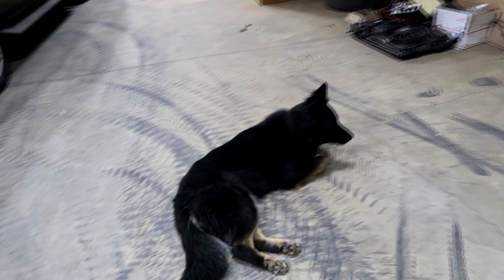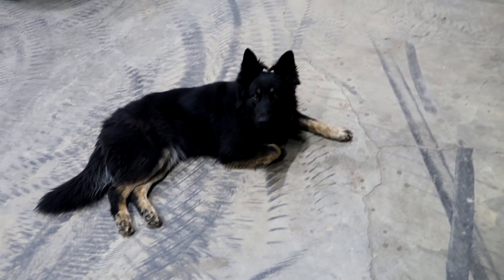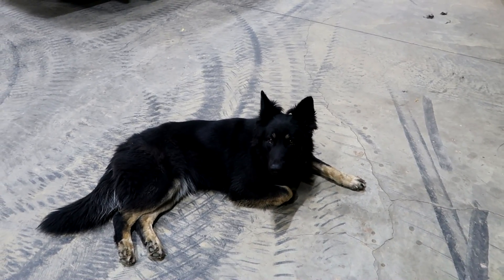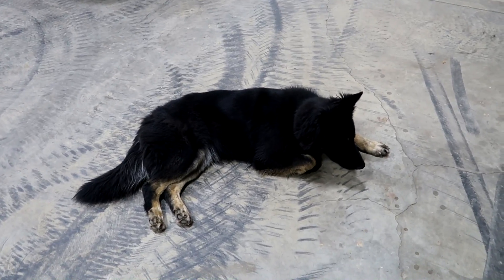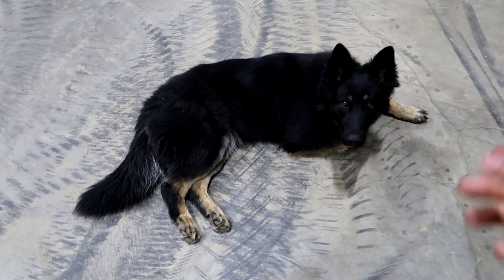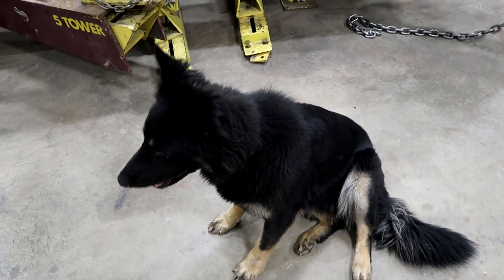Today Lucy's going to be supervising me so I don't slack off. Lucy, what do you think — should we start on the interior first and then move on to the roof, or should we jump right on the roof? I think she's trying to say I should take the seats out. I agree with you Lucy, let's get started. Go ahead and start unbolting the seats. You just want to supervise today? Alright, that works for me.